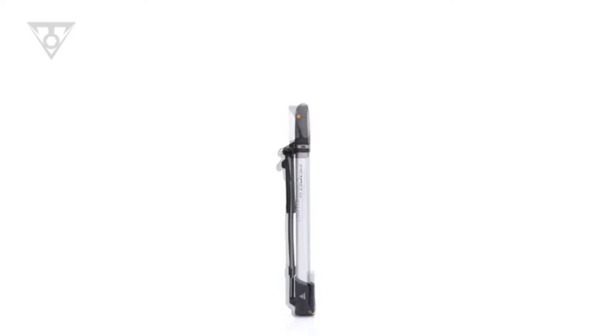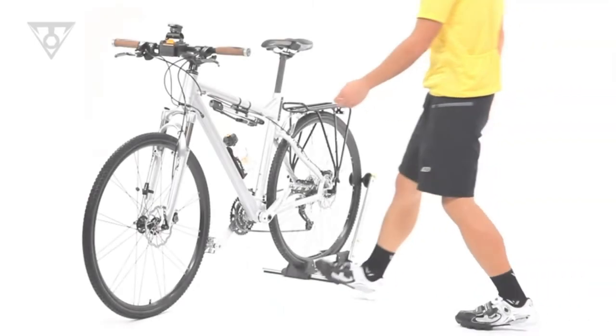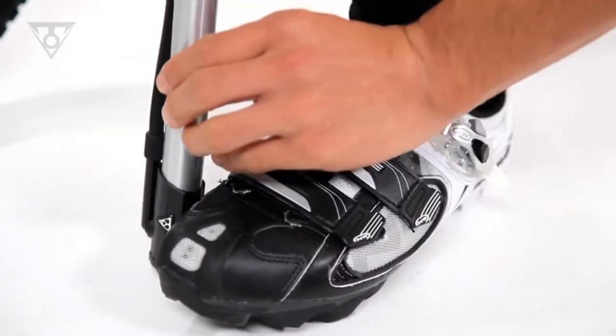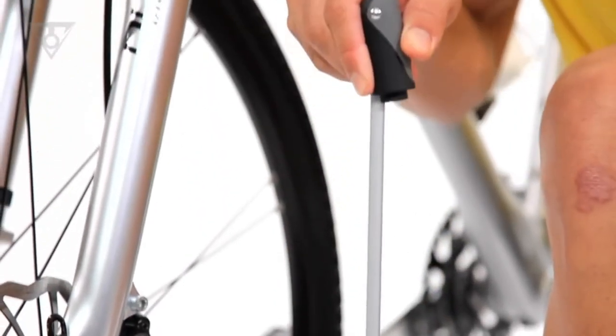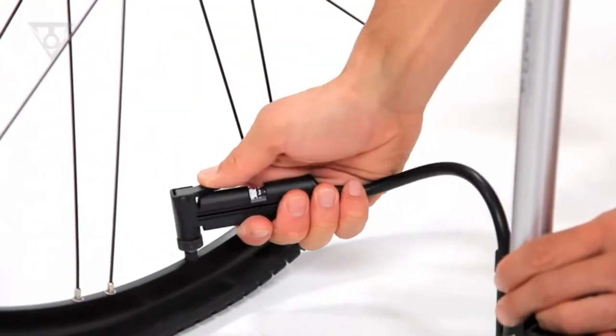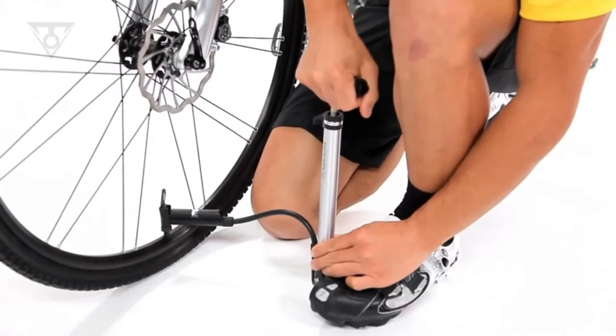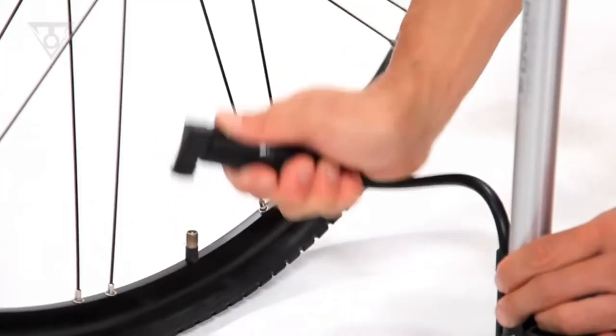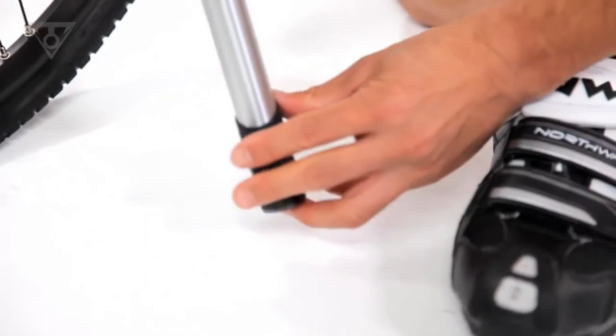Morph technology fuses the efficiency and power of a floor pump with the lightweight and portable design of a mini pump. The clever fold-out footpad and T-handle increase stability, comfort, and efficiency. The flexible air hose makes reaching awkward valve placements easy and helps take stress off the valve stem while pumping. When finished, each Morph transforms back into its original compact shape.